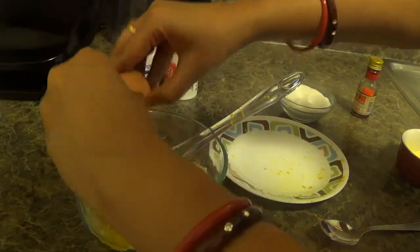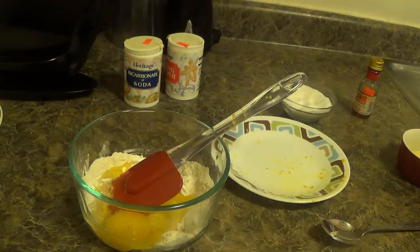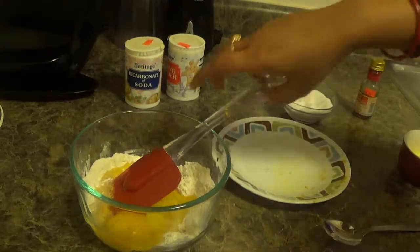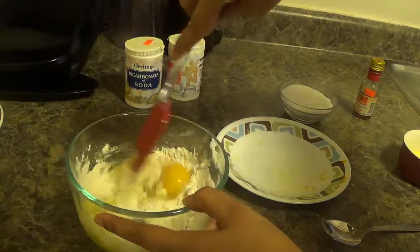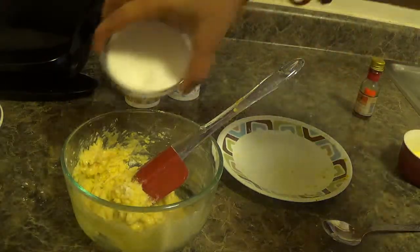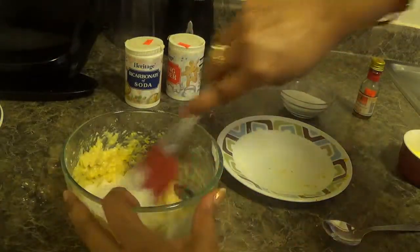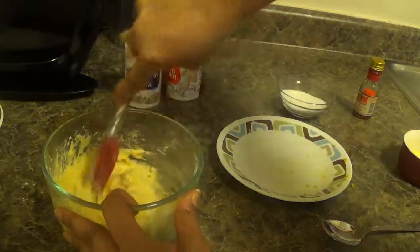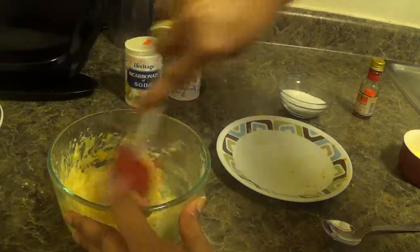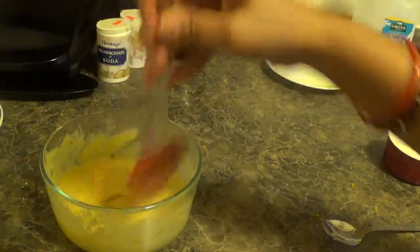Add sugar and egg, and give it a nice mix. Add sugar. If you feel your batter is a little bit dry, in that case you can add milk. Now our batter is ready.